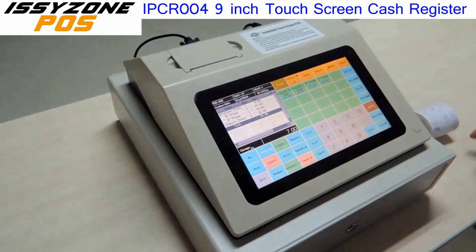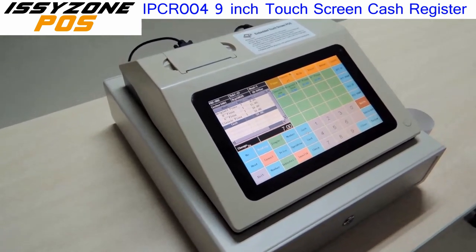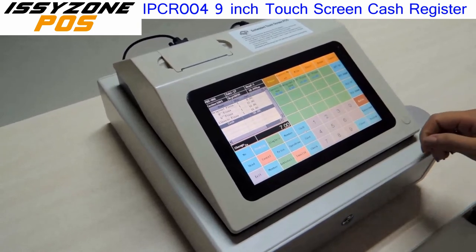That's the basic features of our new product. We will see you later explaining how to operate this system.